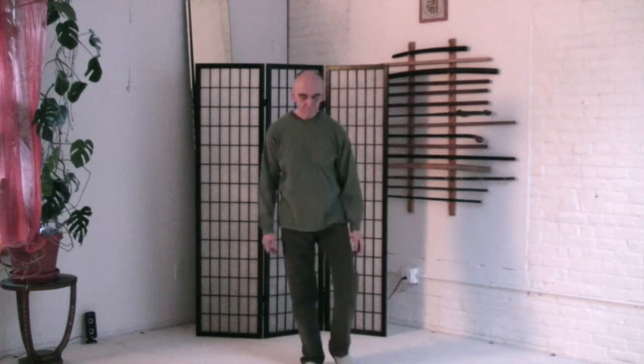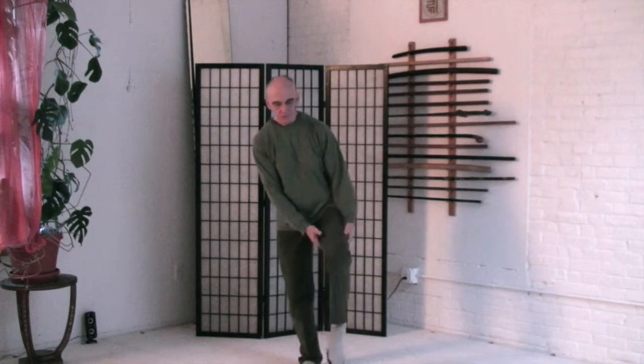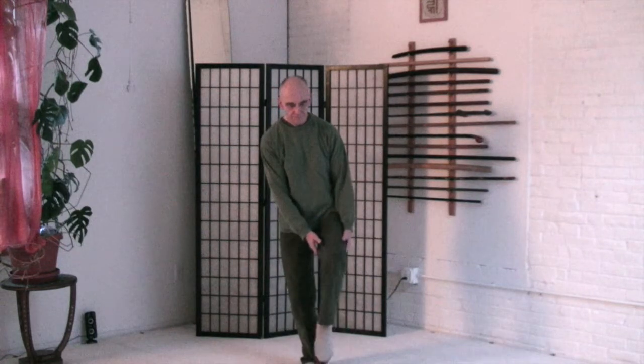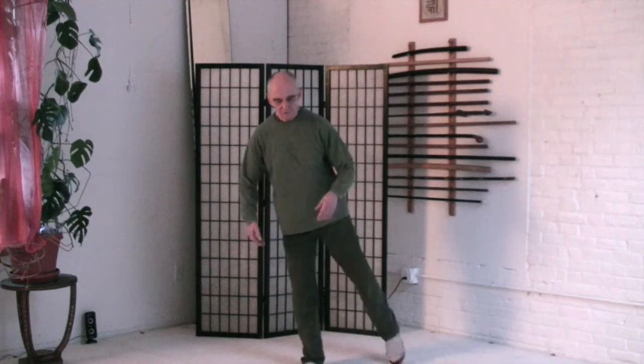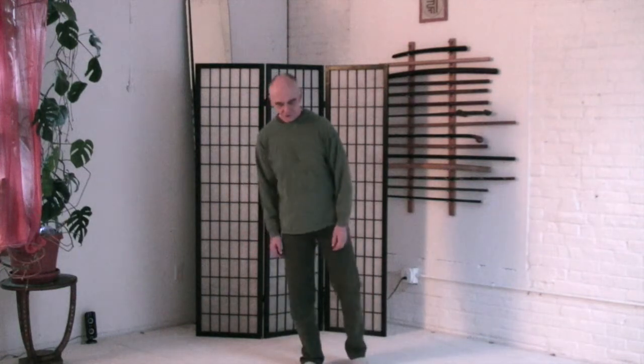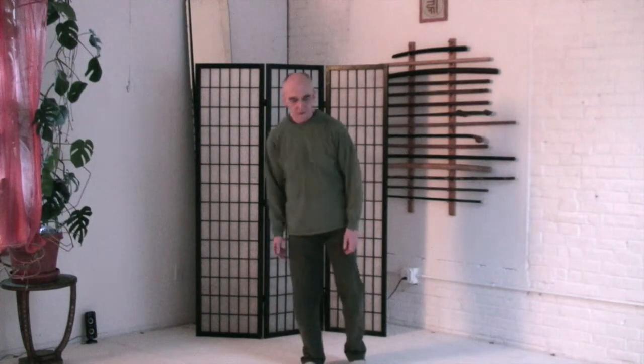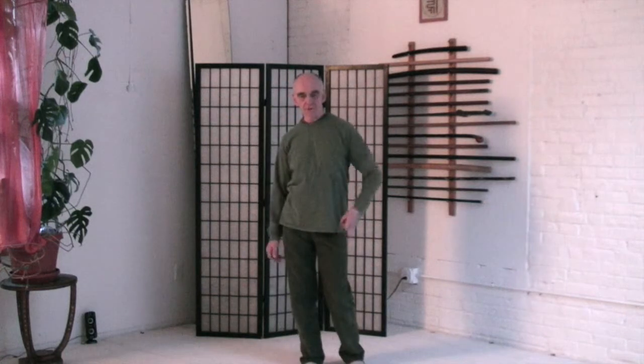Now the leg. Foot, ankle, toes — nice and loose. Knee joints, loose and relaxed. Hip joint, shake the pelvis. Let go of the leg. Sacroiliac joint — shake the sacrum, open the sacrum, open the sacroiliac. And then the hip bone — lift and drop. Drop. And then the whole leg drops into the ground.